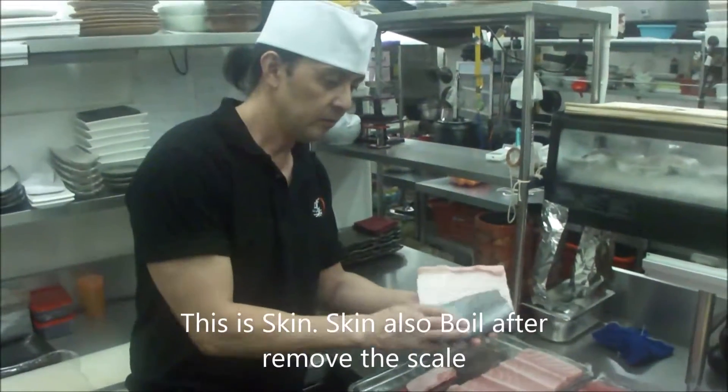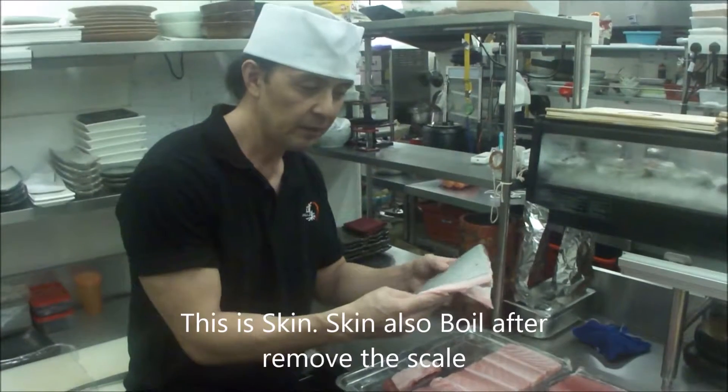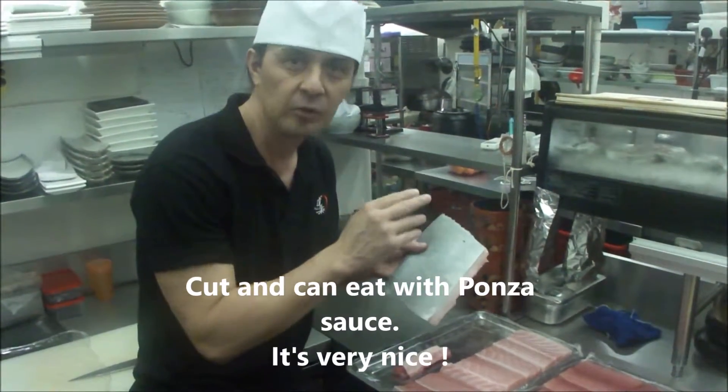This is the skin. Skin is also boiled, and after removing the skin and cutting, you can eat with bondo sauce.